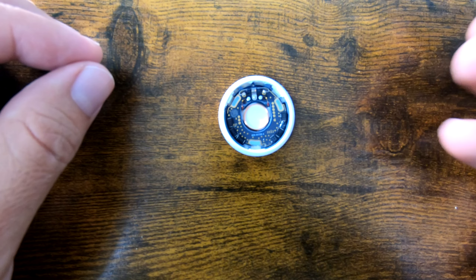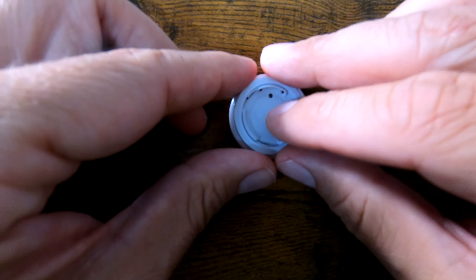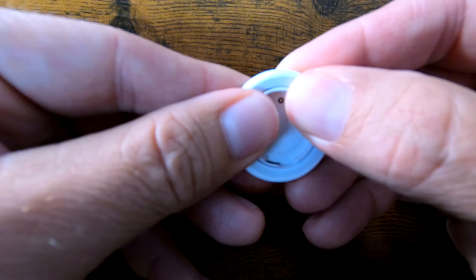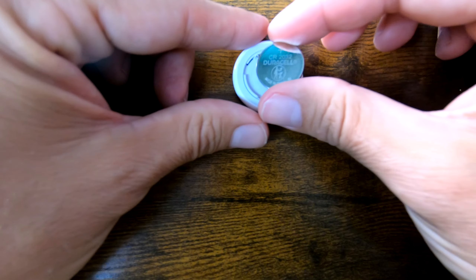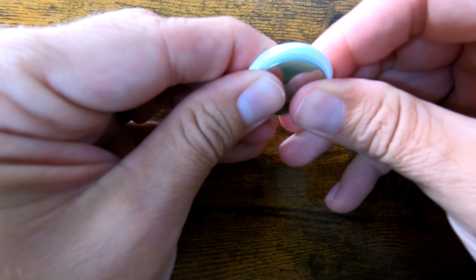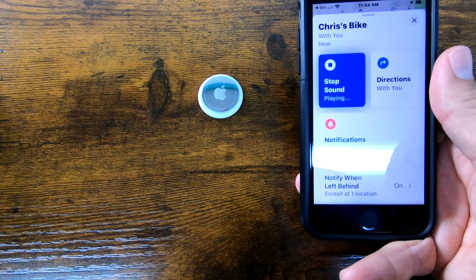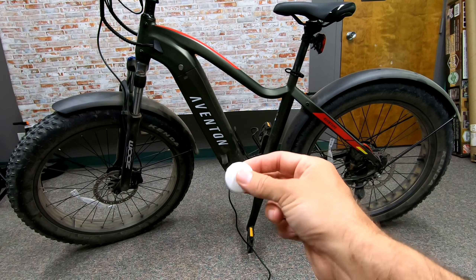Now we need to pop everything back in. Simply pay attention to where those nodes were — those holes right there need to line up. Once they line back up where they were, we pop everything back into place. Then put the battery back in and drop the back into place. Now I have the bike pulled up on my phone — it's connected and saying it's with me. I'll go ahead and try to play that sound. It's clearly not playing.